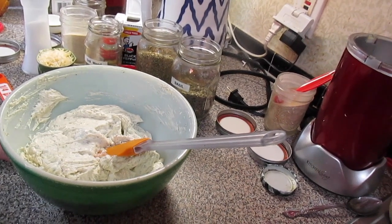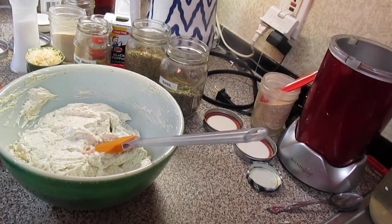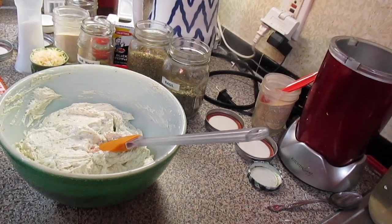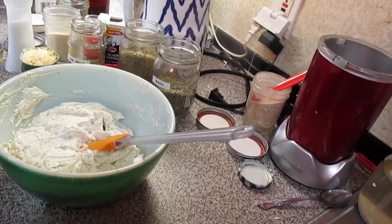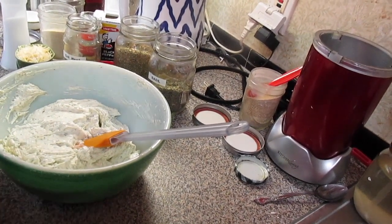It's better overnight, but just a few hours before you're going to serve it works too. You can serve this with crackers, celery and carrots, or broccoli.